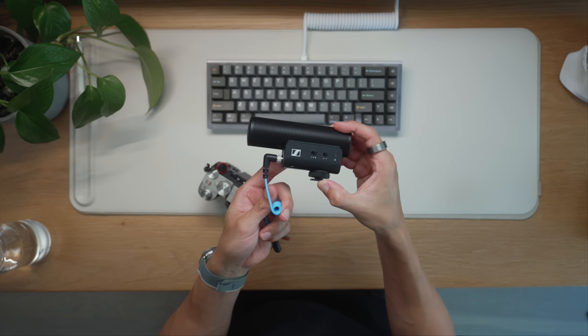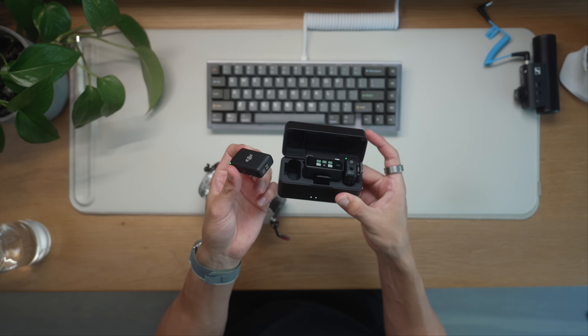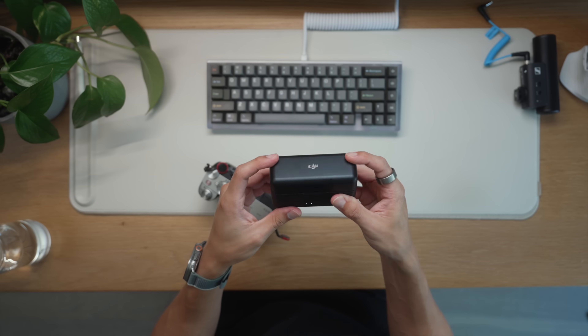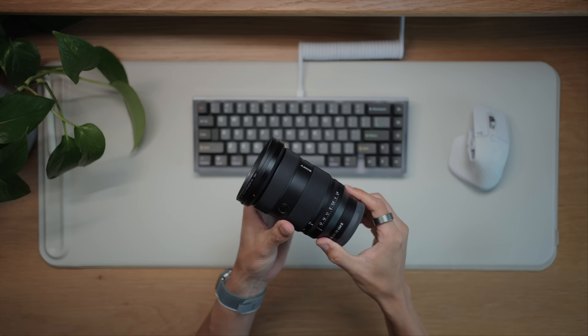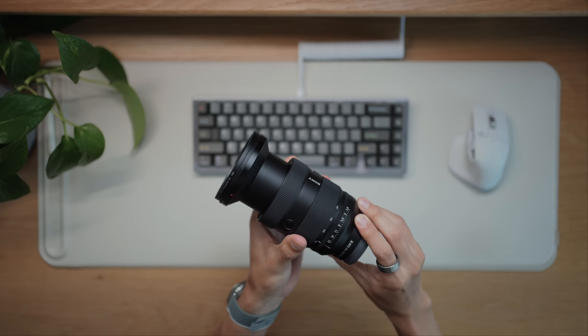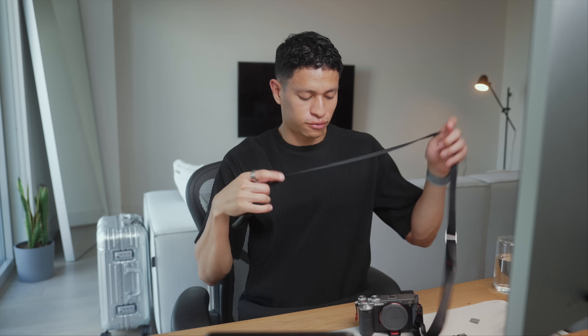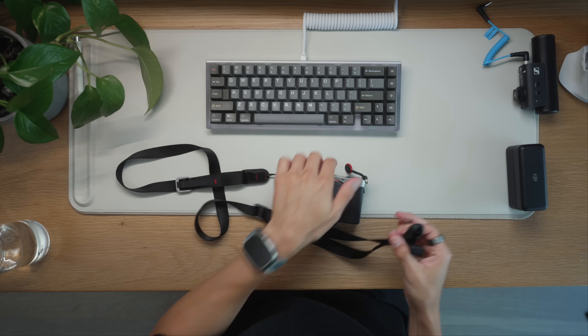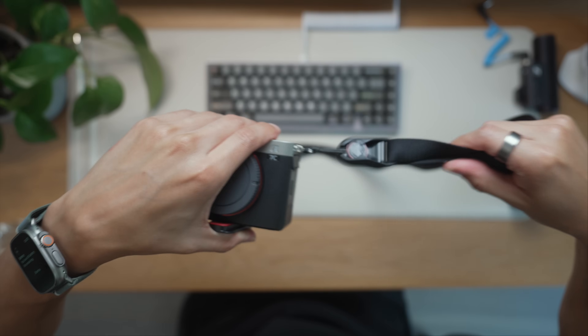This is how I usually configure this camera — with the Sennheiser MKE 400 mic, and sometimes you'll also see me using the DJI mic. For photos I have a 35mm f/1.8 lens, and for video this rather hefty 24-70mm G Master lens. For photos I usually put on this Peak Design Leash strap, which has quick-release clips. Overall super happy with this hybrid camera and just how versatile it can be.